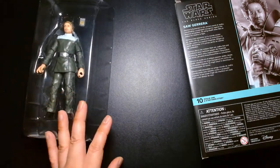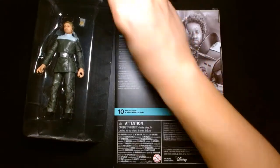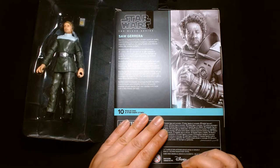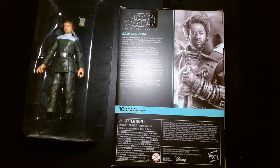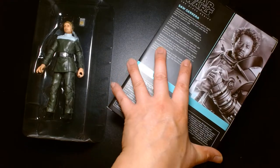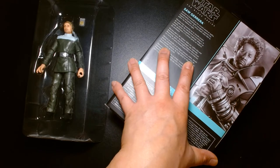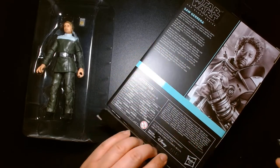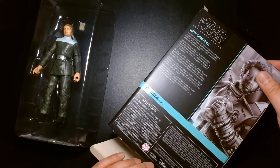So we have one boring looking action figure, and let's get the exciting one out. I'm really excited that they're bringing back Saw Gerrera for the Cassian Andor show. It'll be interesting to see his backstory — I'm not sure how big of a role he's going to have in the series, maybe it's a couple of episodes. I'm kind of keeping my fingers crossed that maybe we'll even see a younger Jyn Erso.